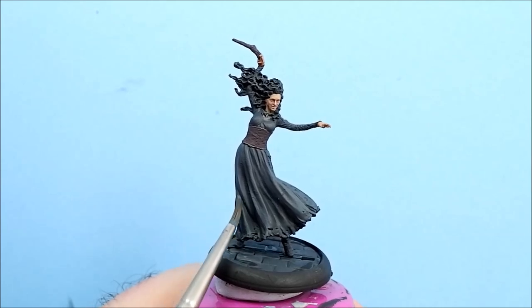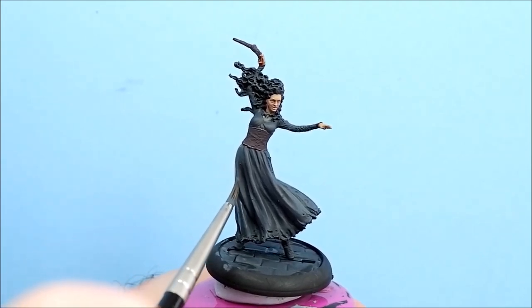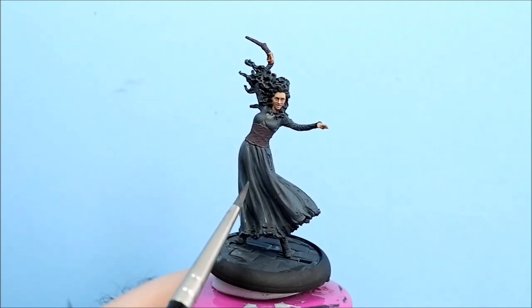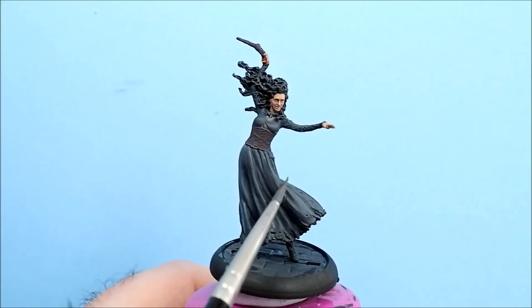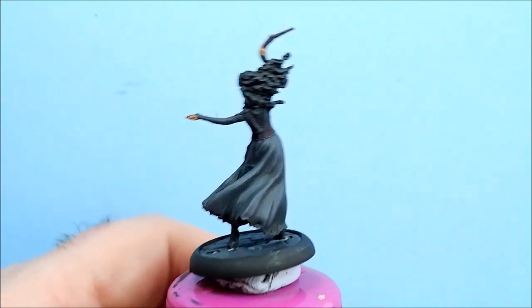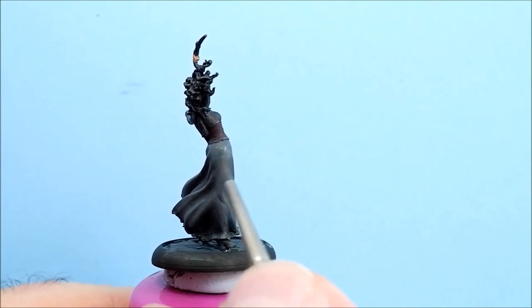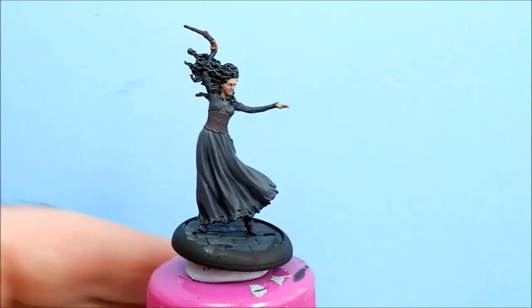Let's put another coat on now. I'll take it all the way up. I'm not being particularly careful at this stage because the highlights are going to go for the top of all of these more or less. Just make sure you get all of that hip there and the top part of the boots as well.